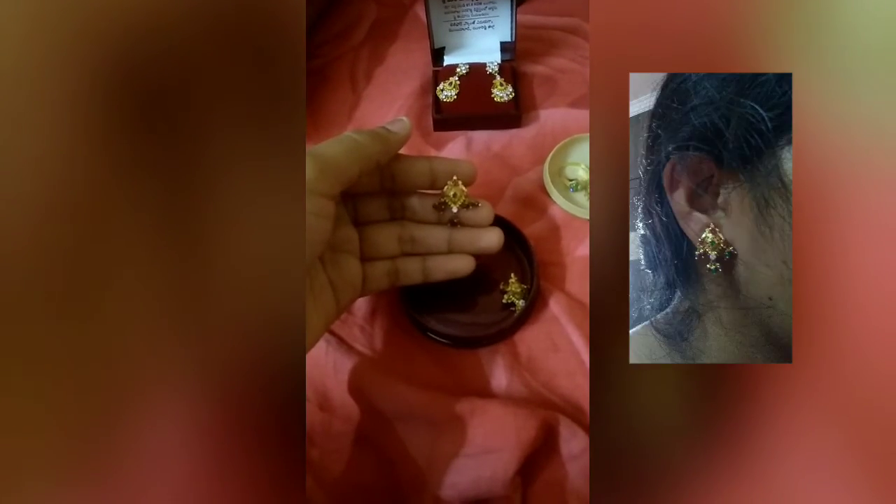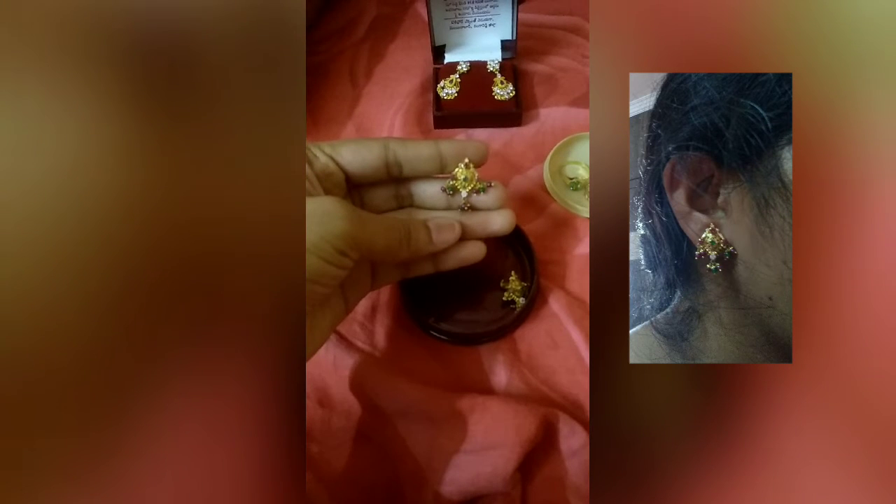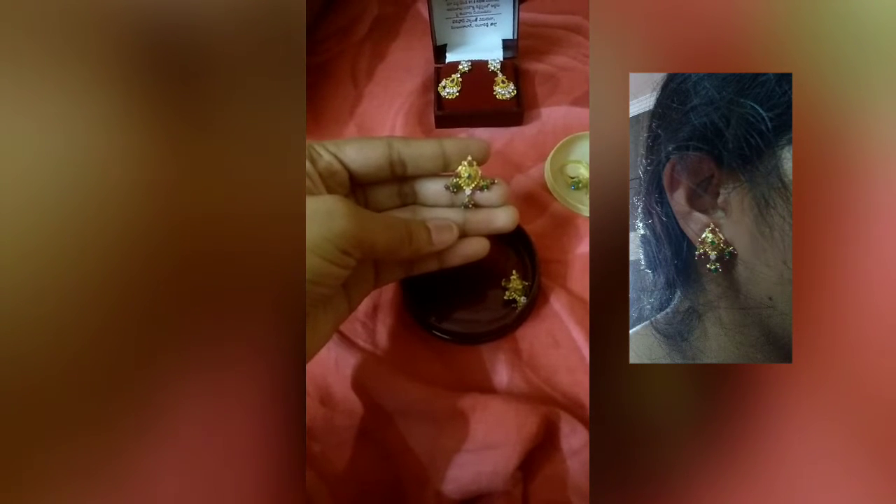This is an earring. The beads are 3 to 4 grams. The beads are very nice and easy. This is a very common model of daily wear. This is a detachable — studs and chains are separate. This is almost 4 grams.